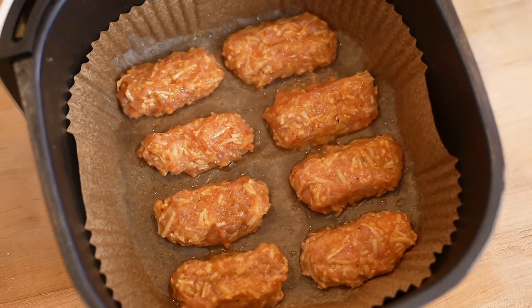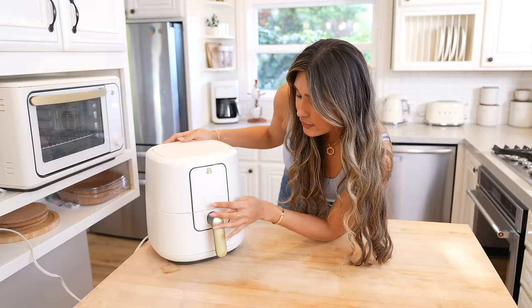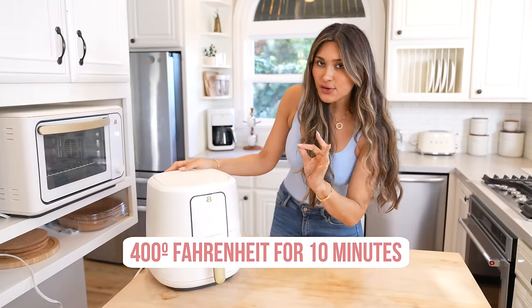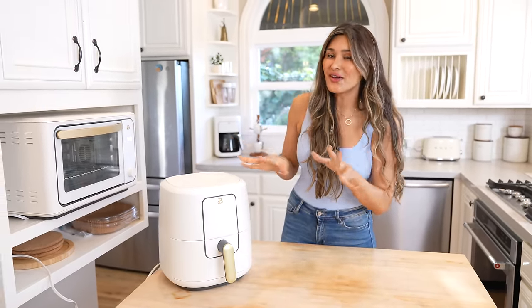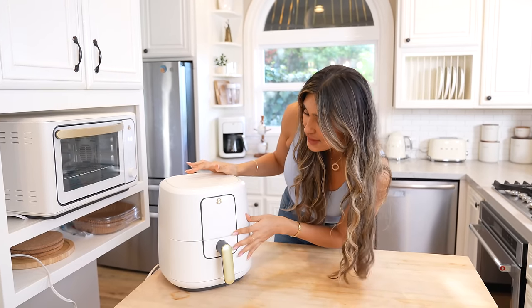I shaped them as best as I could and we're gonna do two batches, so this one's going in first. This one's gonna go in for about 10 minutes at 400 degrees. Wait until I show you how nice and crispy and beautiful these turn out. If you're a chicken nugget lover, this one here is for you.